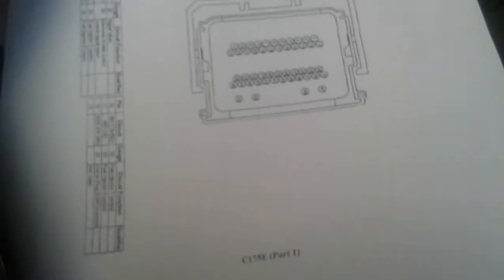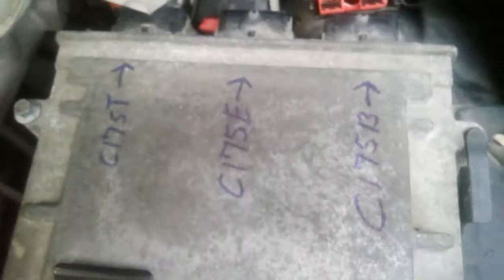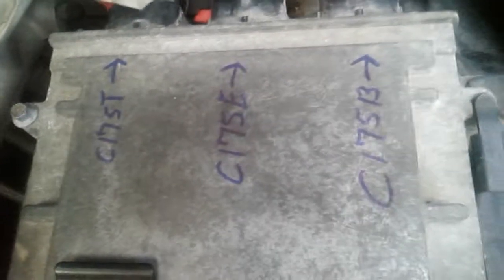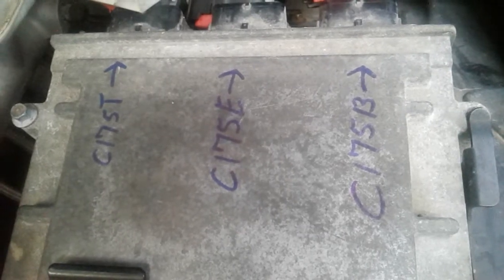The way I figured it out — because if you look at your connectors there's nothing on them that says 'C whatever,' nothing. The only way to figure it out is to get those diagrams and start looking at the wires, start figuring out which one corresponds with the paper. Well, I've already got it figured out for you guys. This is an '05 Police Interceptor. So if you get the wiring diagram for it, the pin connectors — there you go — C175T, 175E, 175B. And I'll show you. Let's check our work. C175T — we're gonna go to T over here.